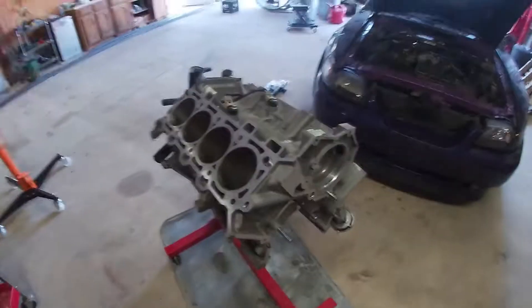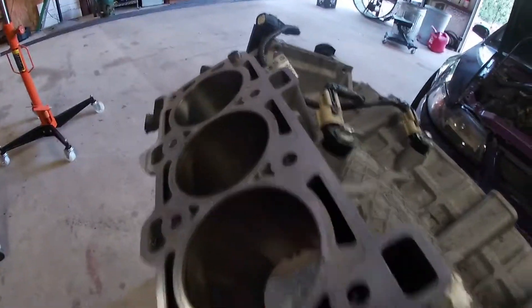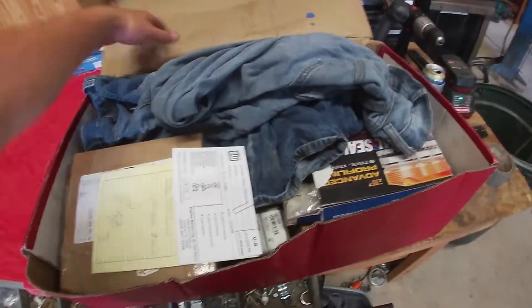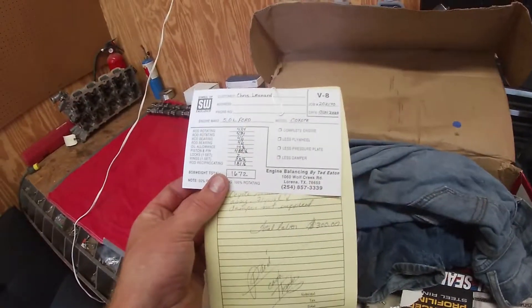Today's a good day to build a race engine! I got some parts back from my balancing guy — great guy.